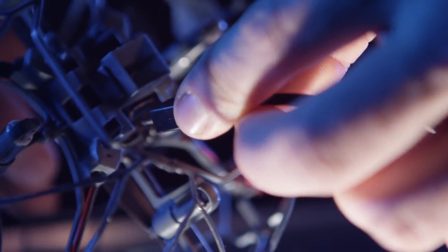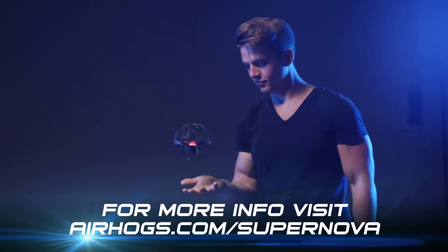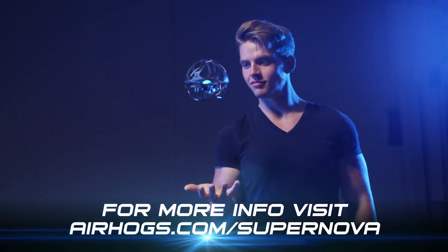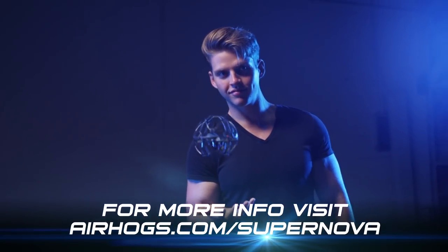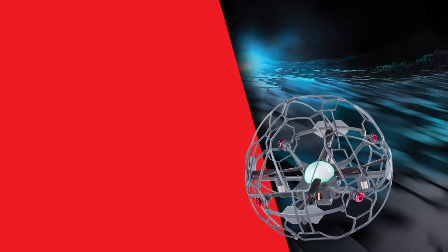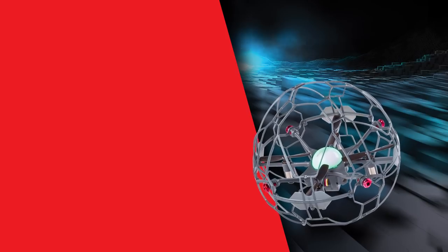We recommend charging again when you're finished playing because the Air Hog Supernova works best on a full charge. Once you've mastered the basics, you're ready to move on to super tricks. Check out our video on super tricks to learn how to pull off these awesome moves.